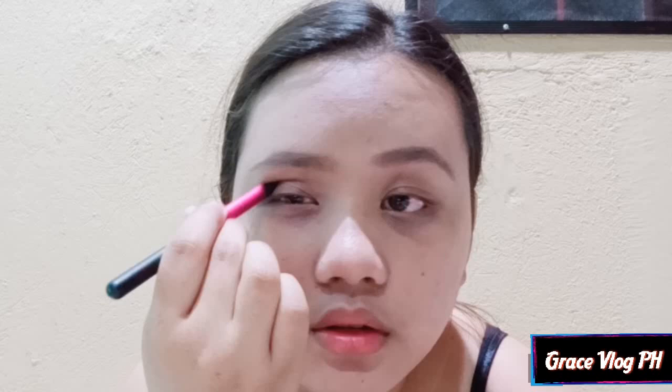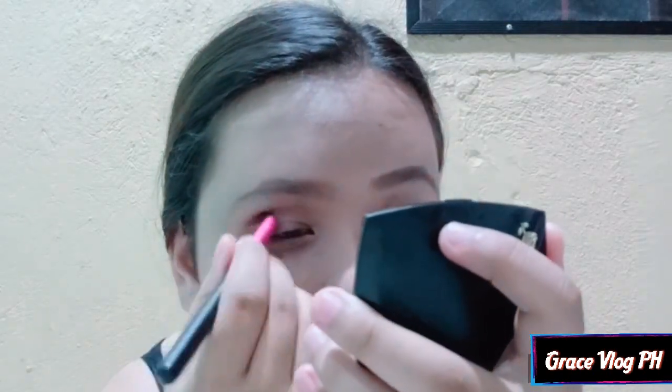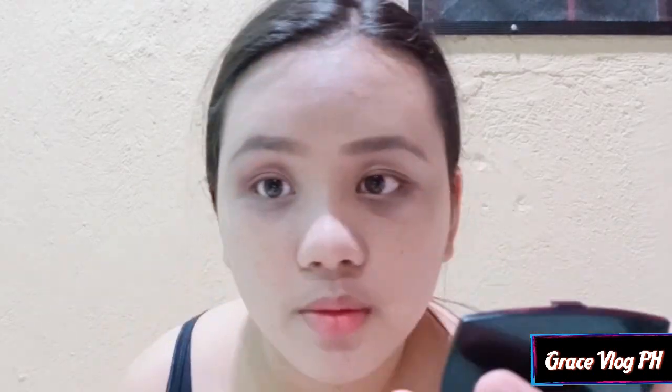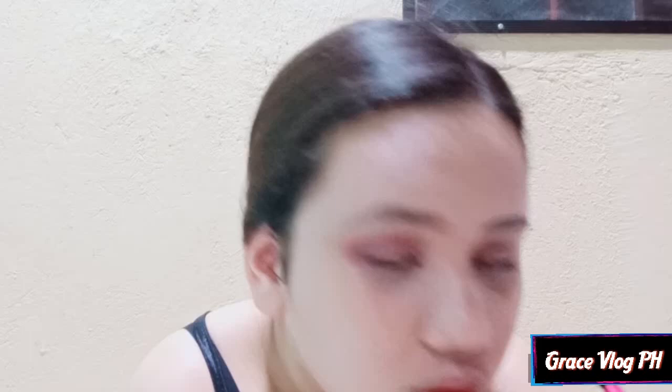Yan yung ginagawa ko guys ha. Ang tekniko dito guys, kinakapal ko dito sa out — out. Yan yung tekniko ha, ewan ko sa inyo, kasi nakakita ko sa ibang mga makeup artist. So guys, after ko nalagay ito, gamitin natin itong shade na pink.